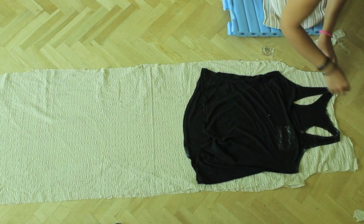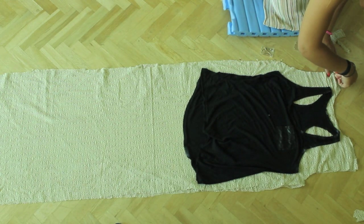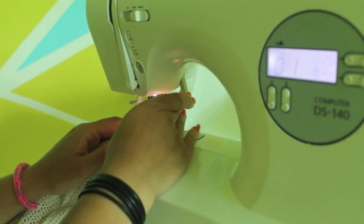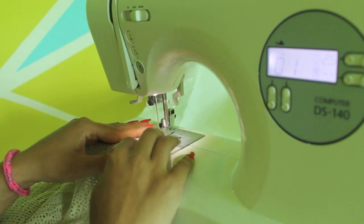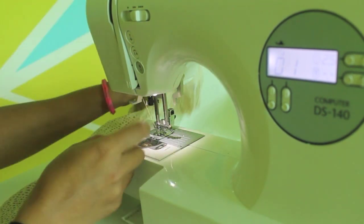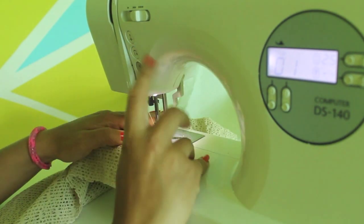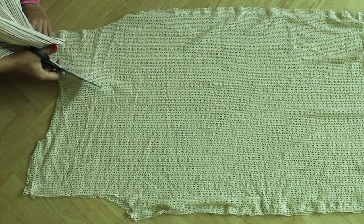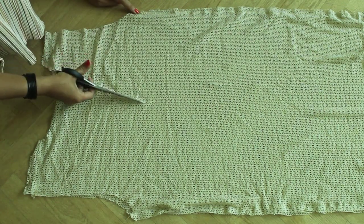Pin your fabric in place and sew along the top and the sides. Cut the front in a V shape and down along your fabric.